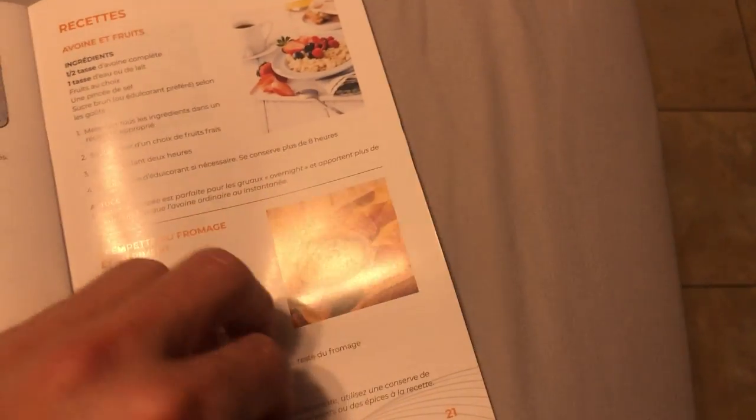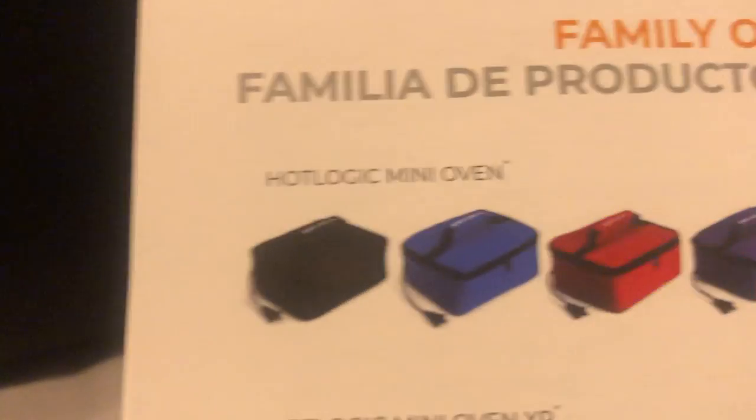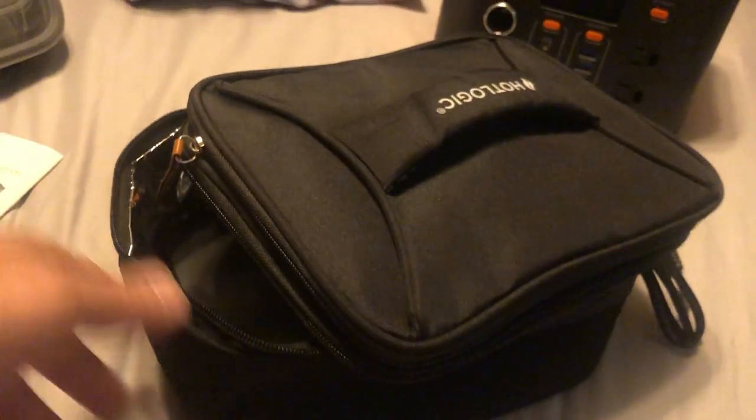They have it in different colors and shapes. This model here is the XP model. The original model just had a zipper and came in different colors. The new XP model still has a sealed heated chamber inside, but the top is an additional bag area where you can put napkins, bread, utensils, or an apple — things that don't need to get hot — while your food heats up inside the main chamber.